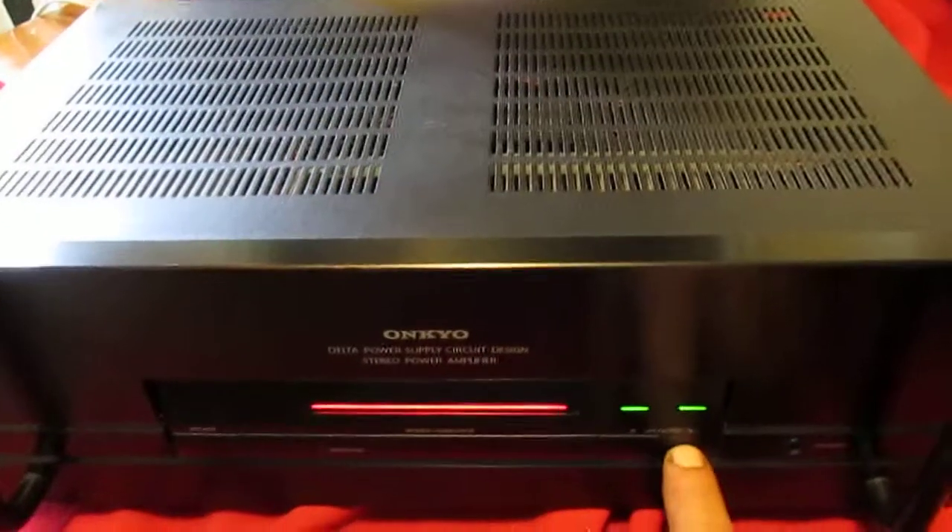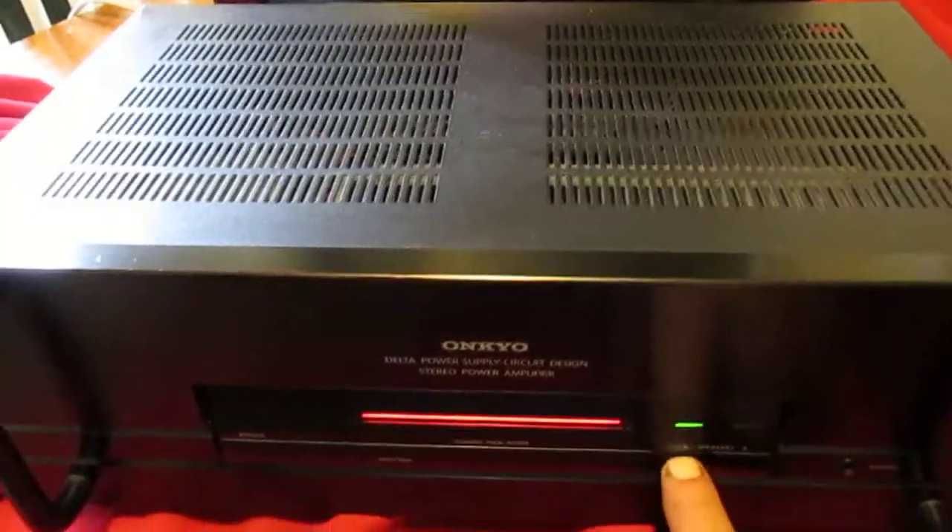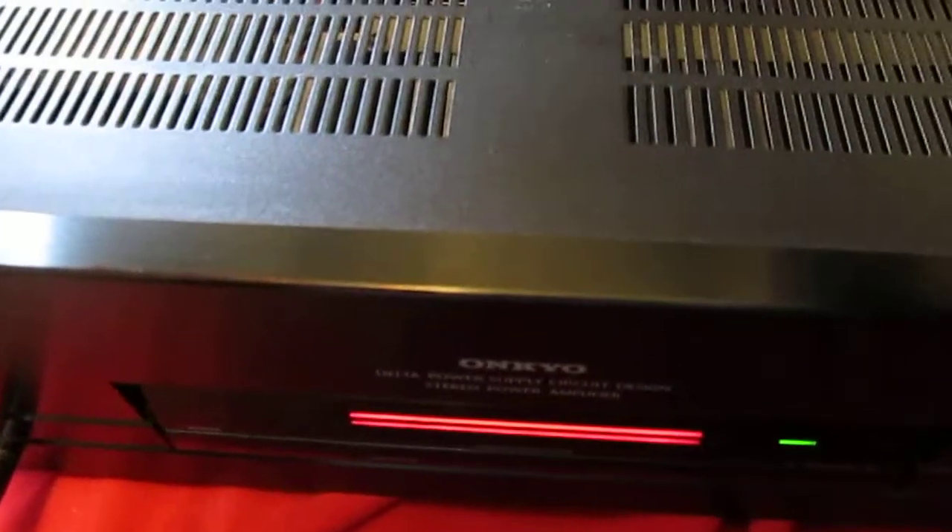There's your A speaker, B speaker. Left channel, right channel.